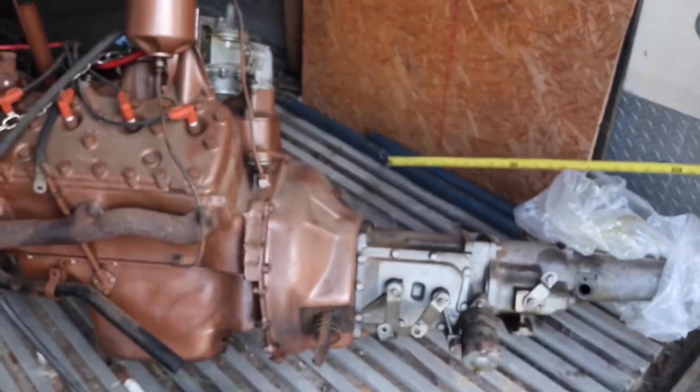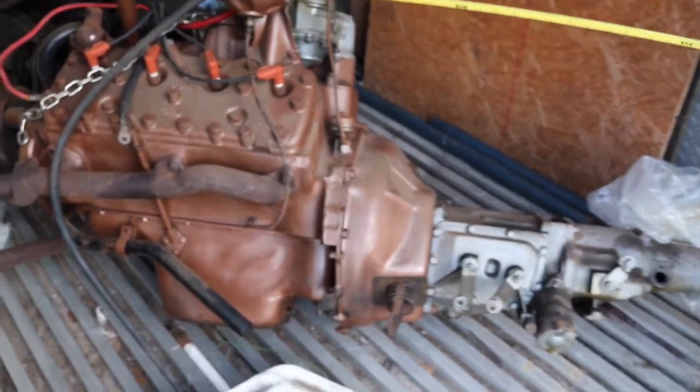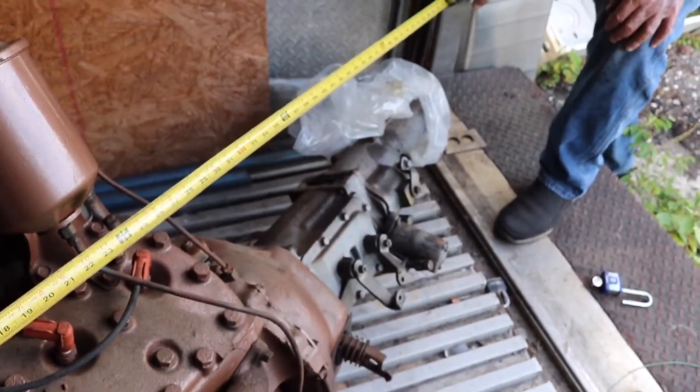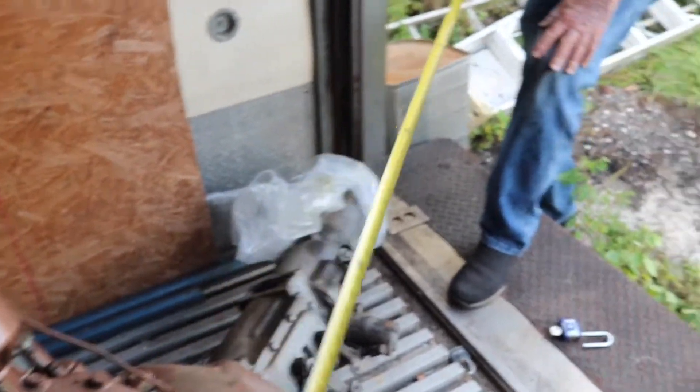The problem I'm going to run into putting the 460 in is the bell housing on that thing is so big — we're going to have to cut away some metal. The engine itself — this flathead is about 30 inches? The 460 engine was 33 inches. Well, that ain't bad. It may surprise me — the 460 may go in easier than I think it will.